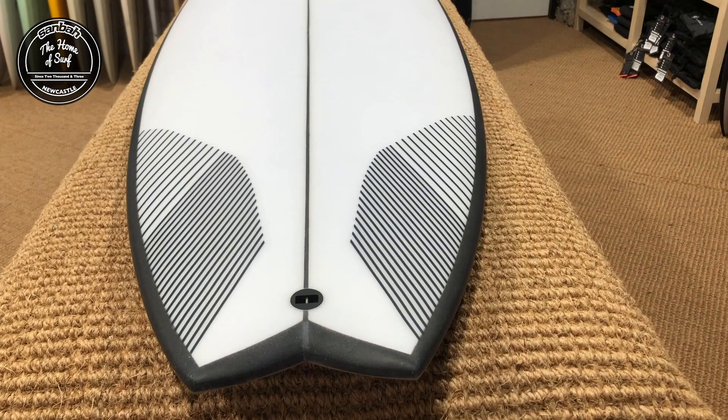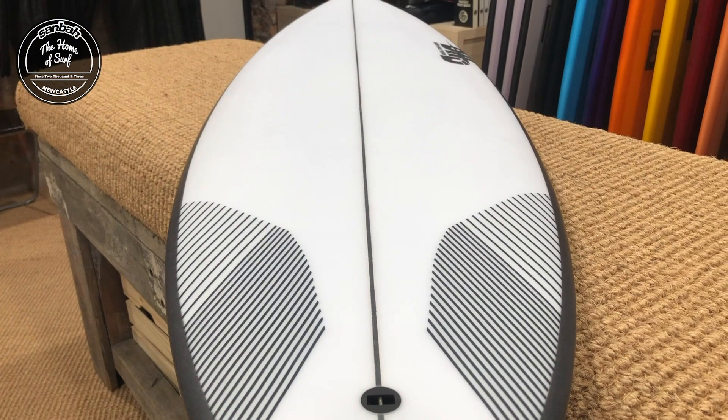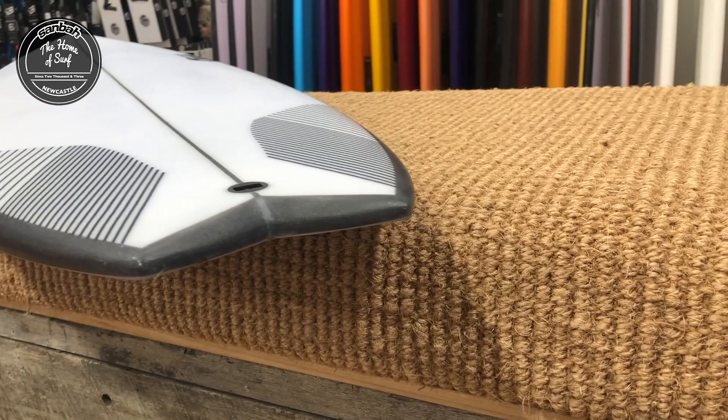It could be used as a pretty nice step-up as well, if you guys locally use it in slightly bigger surf just because of that extra volume under the chest and paddle power, and that ability to ride it shorter and still maintain a bit of high-performance surfing in the juice is definitely key. The pulled-in, slightly thinned-out swallowtail is going to add to that high-performance factor — a little bit of hold and drive in slightly better surf, and keep that drive and push in the small stuff too.